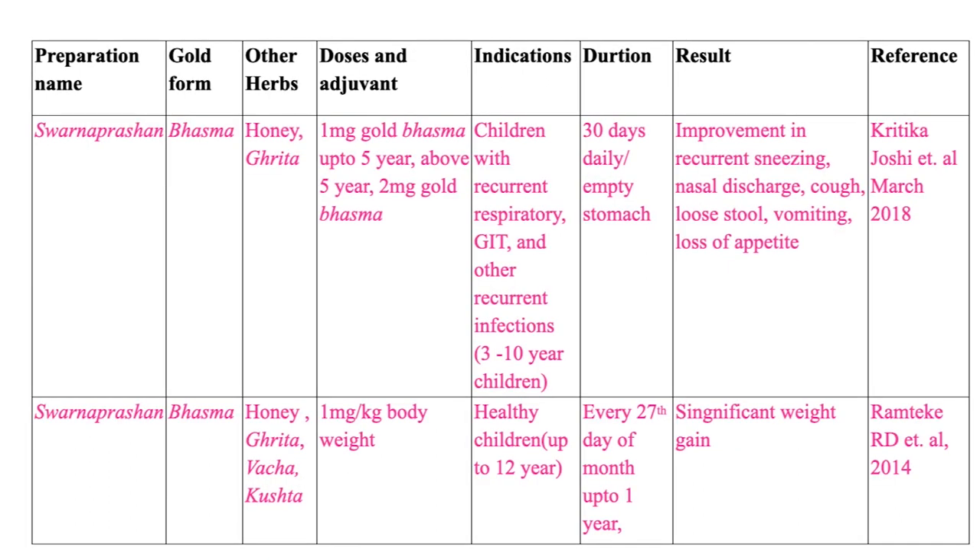The next paper on Sona Prashana uses gold form as Bhasma with honey and ghrita only, no other herbs added. Doses are divided by age: below 5 years is 1 mg gold Bhasma and above 5 years is 2 mg gold. Children aged 3 to 10 years showing symptoms of recurrent respiratory or GIT infections were selected. The duration of therapy was 30 days daily on empty stomach. Results again showed reduced morbidity: sneezing reduced, nasal discharges reduced, loose stool corrected.